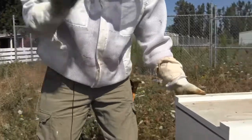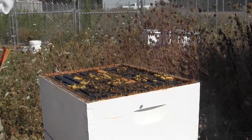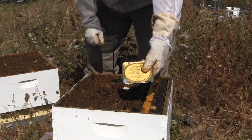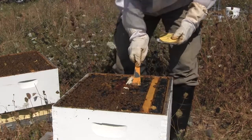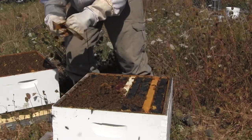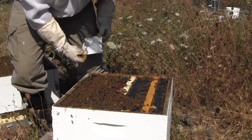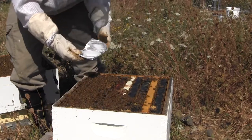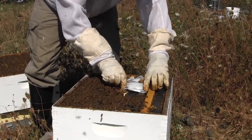We'll set it in between the two boxes. Apigard comes in a foil packet. All you have to do is peel back the foil on top and set it right in the brood chamber. Get a nice flat spot for it. Take off some of this burr comb if that'll get in your way. Simply peel back the foil. You can see it's kind of a paste. The instructions mention leaving the foil on, so we'll go ahead and set it in here with the foil on. Flatten it as much as we can.